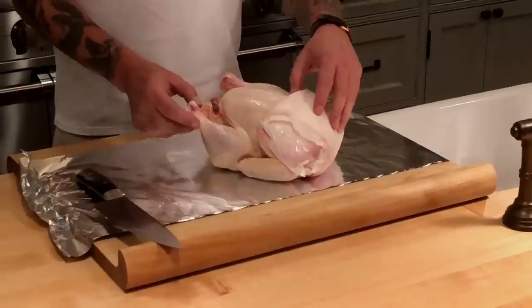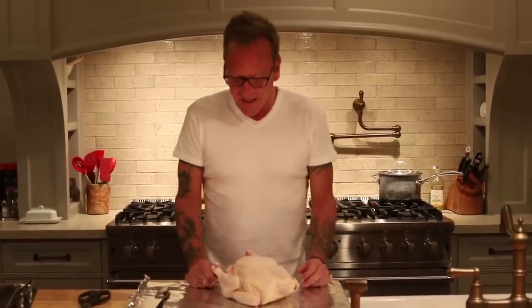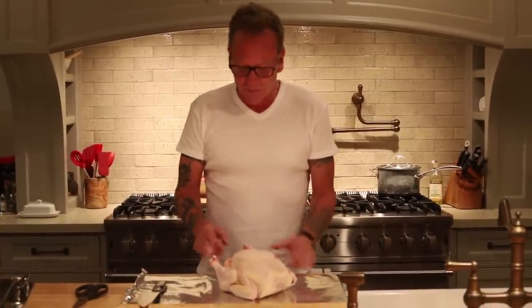Now we're getting into the one dish that scared me the most, and that was poultry, whether it was chicken or turkey. I think I was watching a movie called The Accidental Tourist, and one of the characters slow-roasted a turkey for 12 hours, and everyone was afraid to eat it because it would poison them. I didn't really know what that meant. I just knew that I didn't know how to cook a chicken, and it's actually incredibly simple.